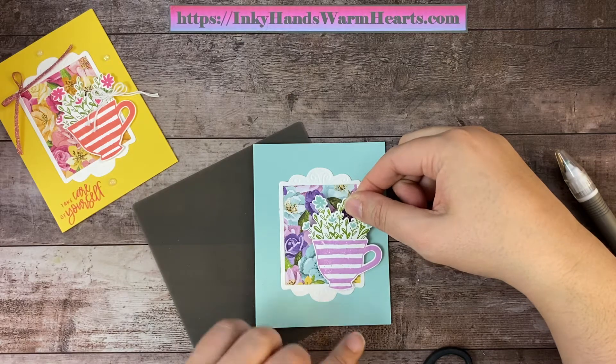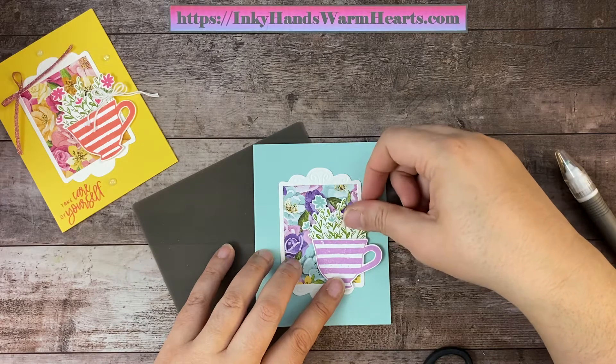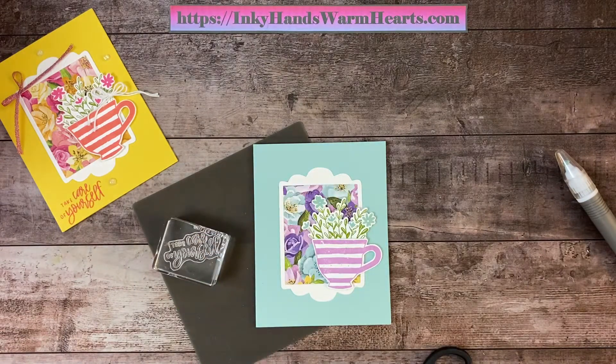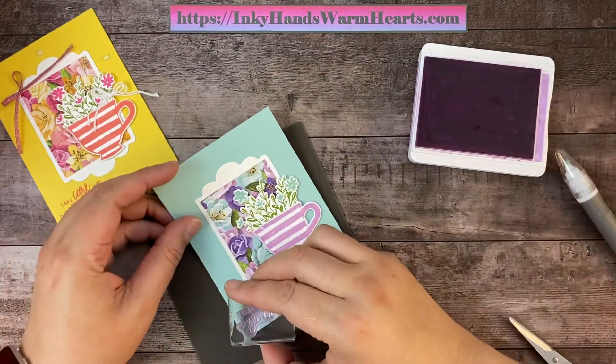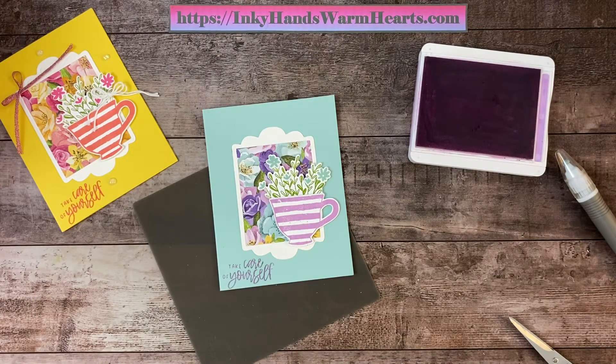Then we want to add some ribbon, and it also needs some words. So we're going to do 'Take Care of Yourself.' I have to find that stamp — here it is. 'Take Care of Yourself.' And I think we will do that in Fresh Freesia. So we will stamp that in the bottom corner here. Take care of yourself. Look how cute that is — this card is turning out adorable!